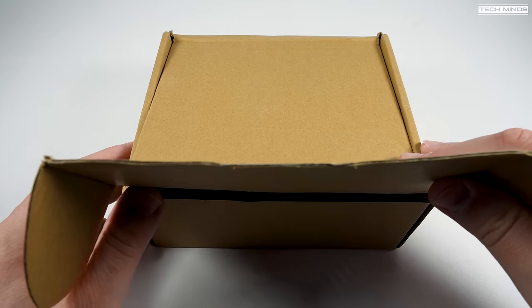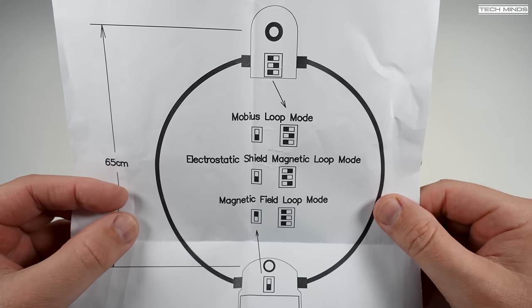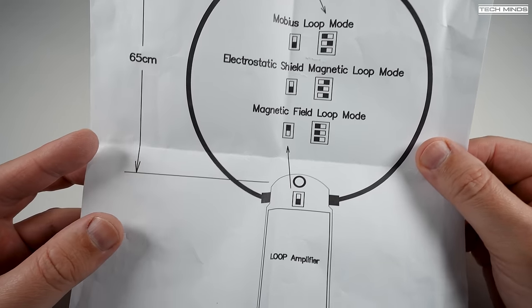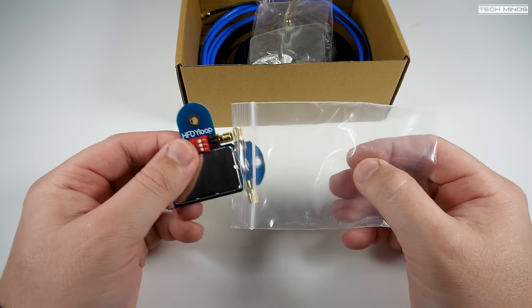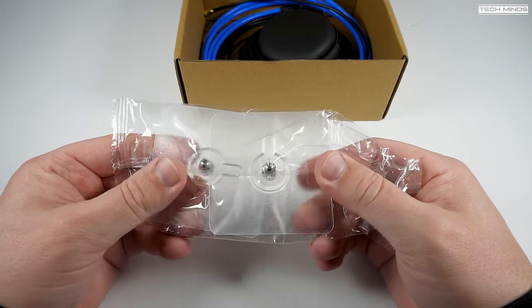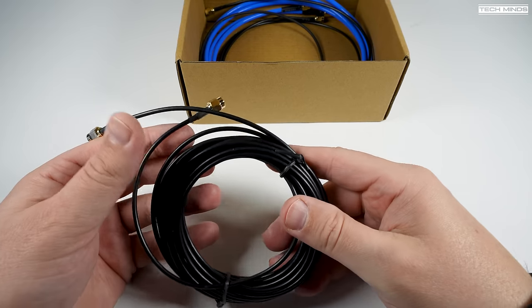Welcome back to another Tech Minds video. Whether you're a newcomer to the hobby or a veteran radio expert, one of the things we all have in common is the need for a good antenna. For those of us that don't have extraordinarily long gardens to install full-size dipoles or large Yagis on top of a tower, we have to look at compromised antennas that are smaller in size.